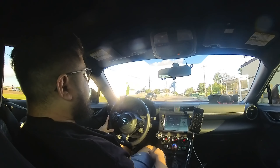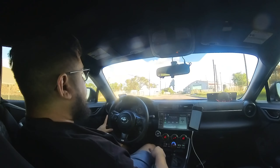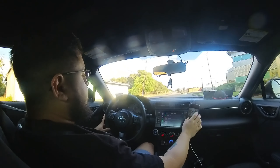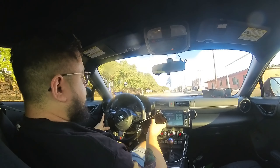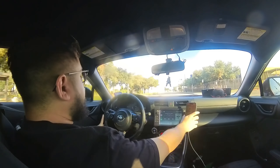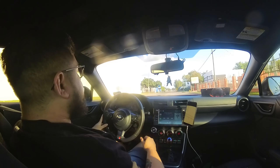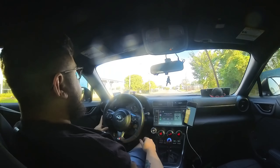Other than that, chill weekend — my girlfriend's in New Orleans, so just being at home playing the new God of War, which is really fun. And I've been binge-watching Shogun, which is insane — I definitely understand why it won so many Emmys.